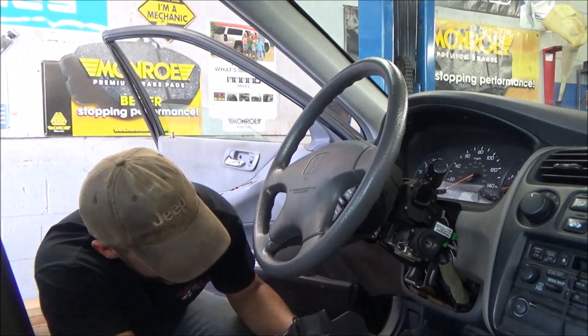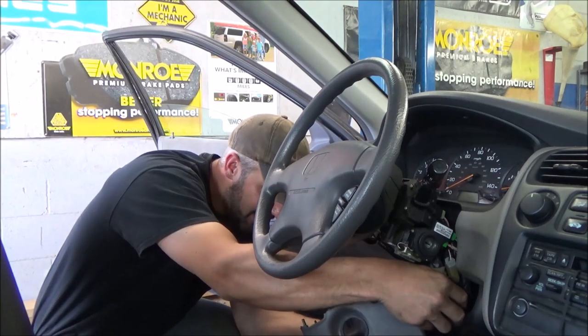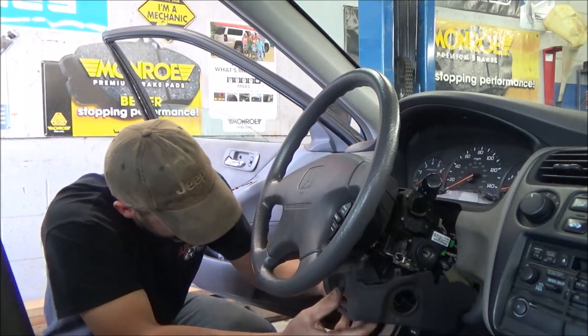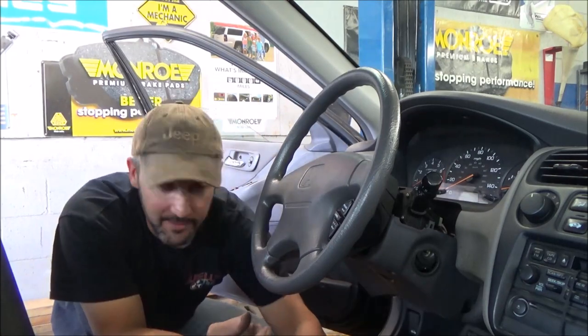All right viewers, we made it back to the shop. Everything works — it's all confirmed. We've got the cruise, we've got the airbag, we've got the horn. Now we'll finish putting it back together and everybody will be happy.